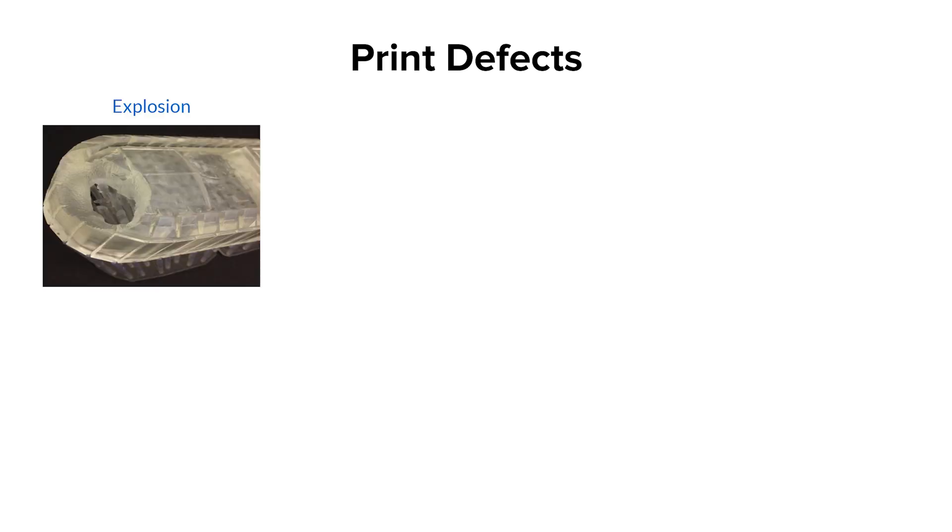In the course of printing, you'll likely experience a time where your print doesn't come out the way it should. Let's look at some common ways that defects can appear. First, an explosion is when a small void appears in your part, which can sometimes grow larger as the print continues to build. An explosion happens when a layer or part of a layer adheres to the tank and fails to peel properly away. Because this layer is stuck to the tank, it blocks the laser light from continuing to cure future layers, creating a void in your part.